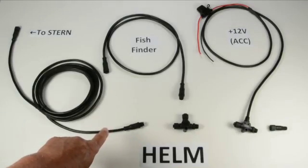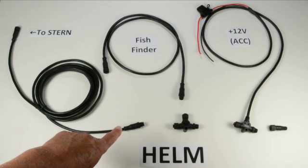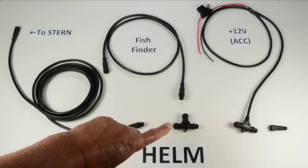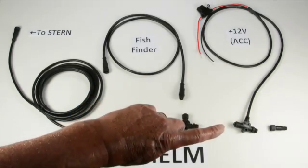For the helm, your backbone cable is going to already be there because that's what you installed first. It goes either into the T that connects to your fish finder or into your power cable.